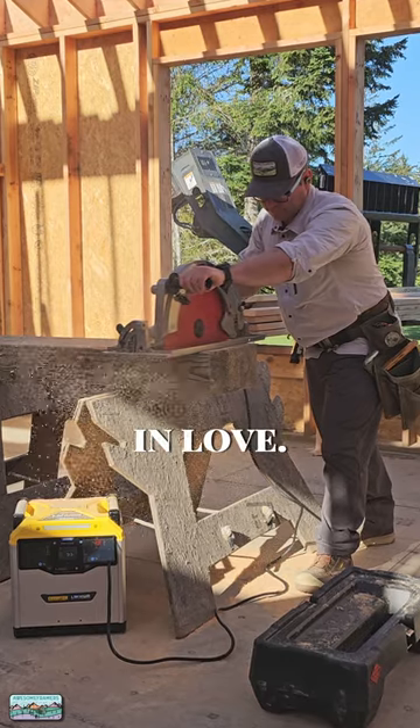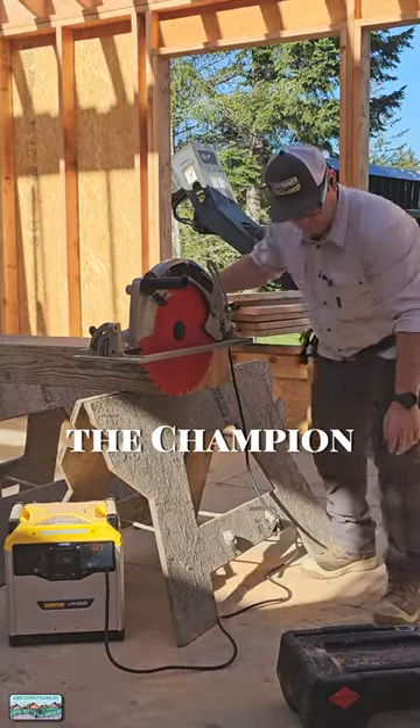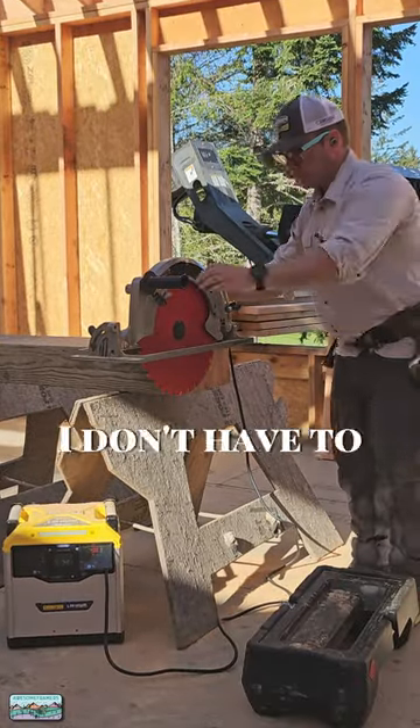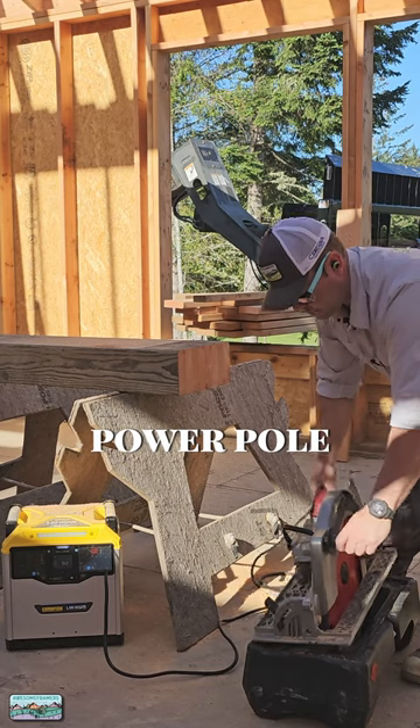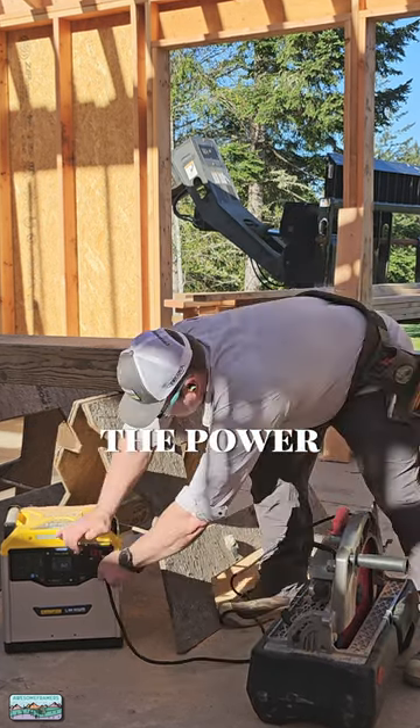Timmy thinks he's in love. I'm in love with the beam saw, because it's just cool. I'm in love with the Champion Power Unit, because guess what? I don't have to pull these big cords from the power pole and constantly trip the power or burn up the saw. I can bring the power to the saw.